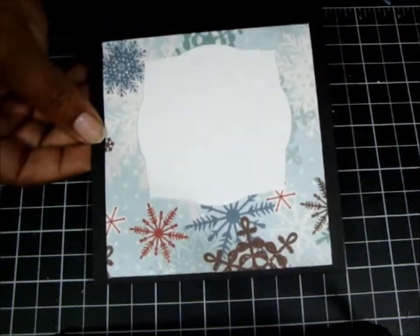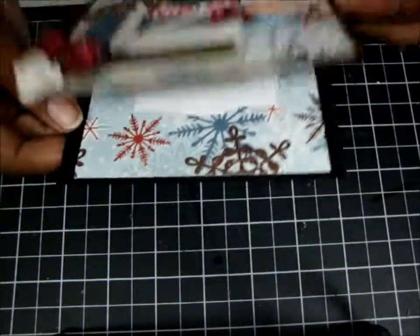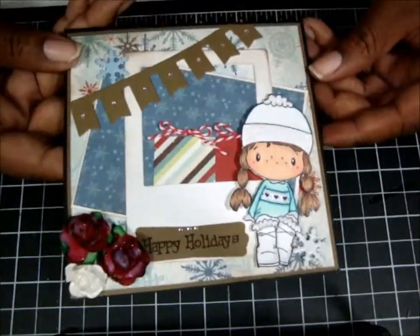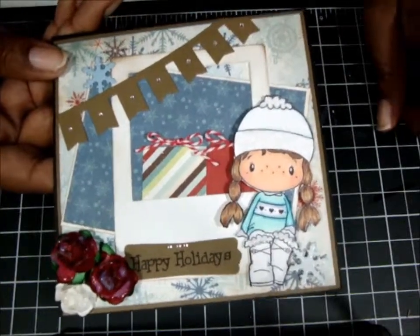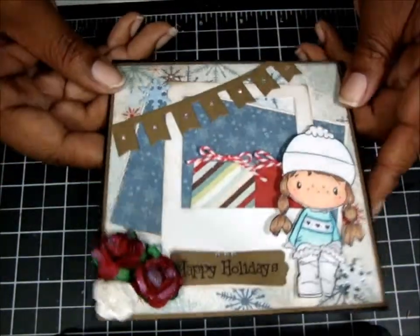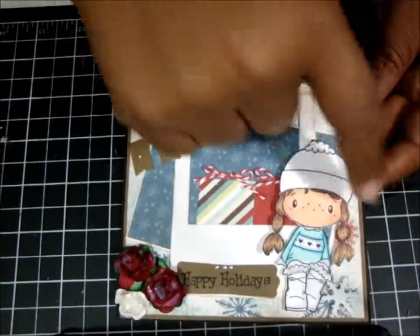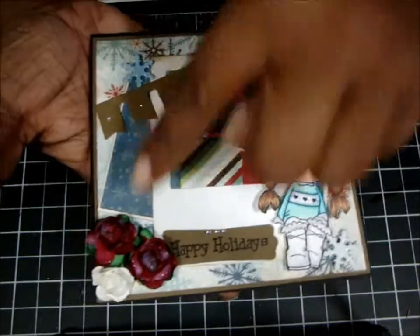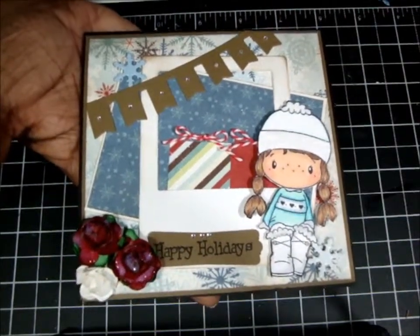The inside of the card is just really plain — I just put something in there so you can write on it. I colored her again with my Copics. I used twine. And I distressed it with walnut stain around the edges to give it a vintage-y look.